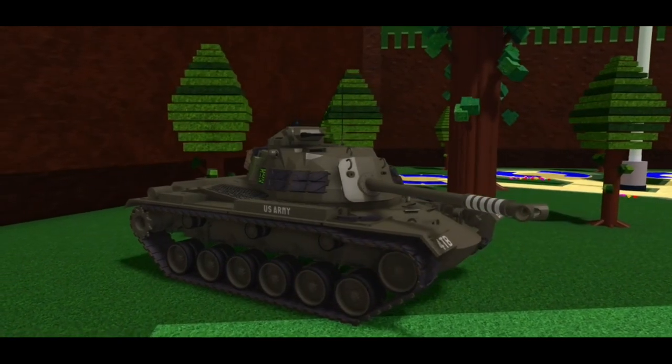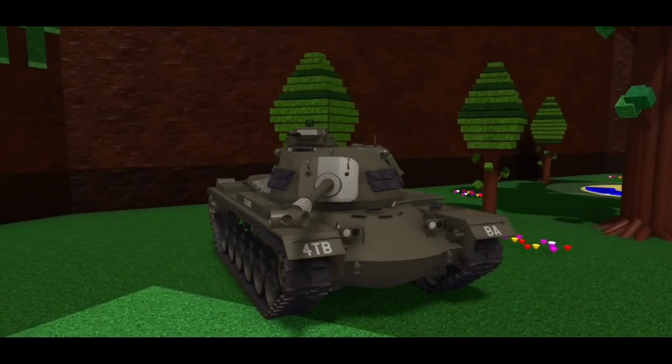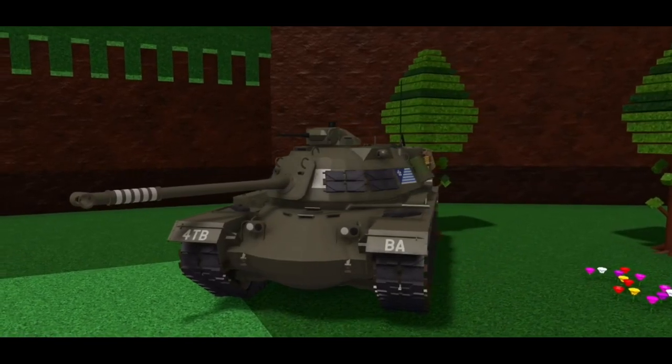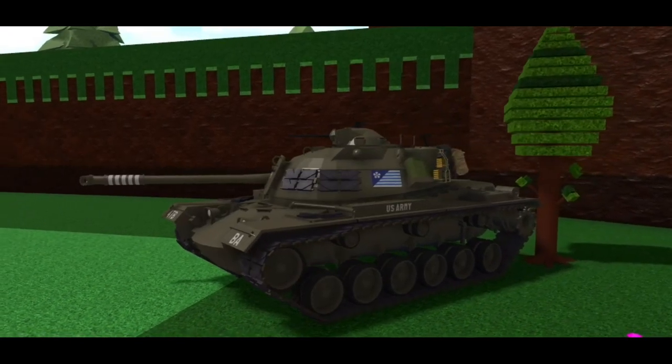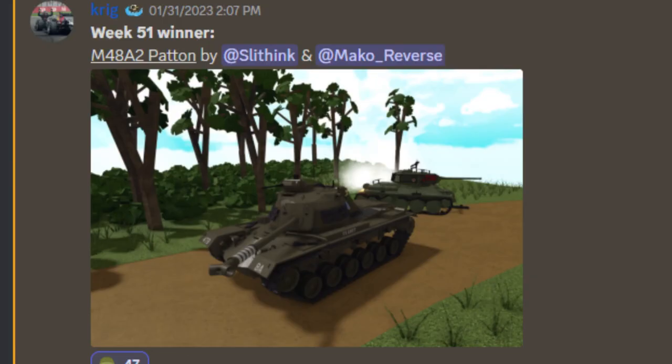Now take a look at this tank, the M48 Patton. Such complicated shapes, barely a single flat surface, beautiful tracks, amazing decorations — truly a well-built tank. This thing got Boat of the Week?! Holy crap it did! I mean, the very first month of Tank a Month and I already got Boat of the Week. Thanks to everyone who voted for this — I did not expect to get it this soon. Anyways, back to the video.